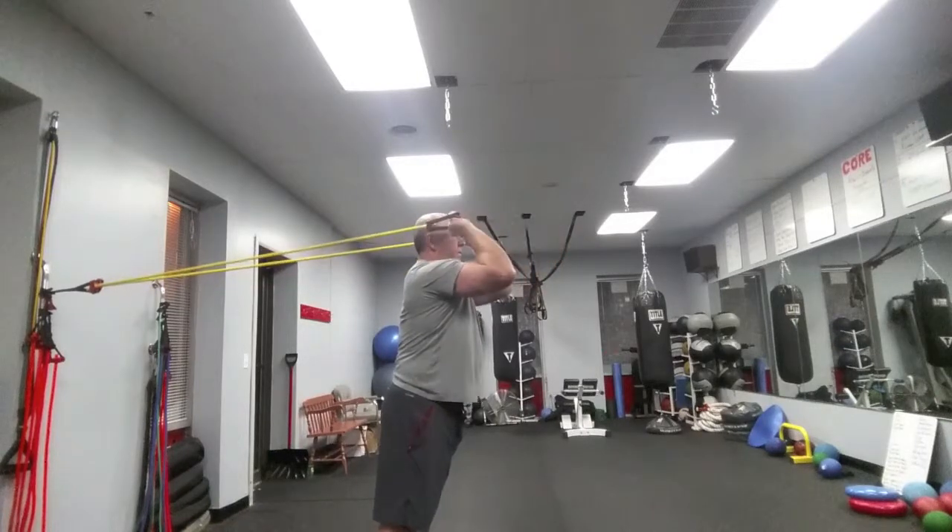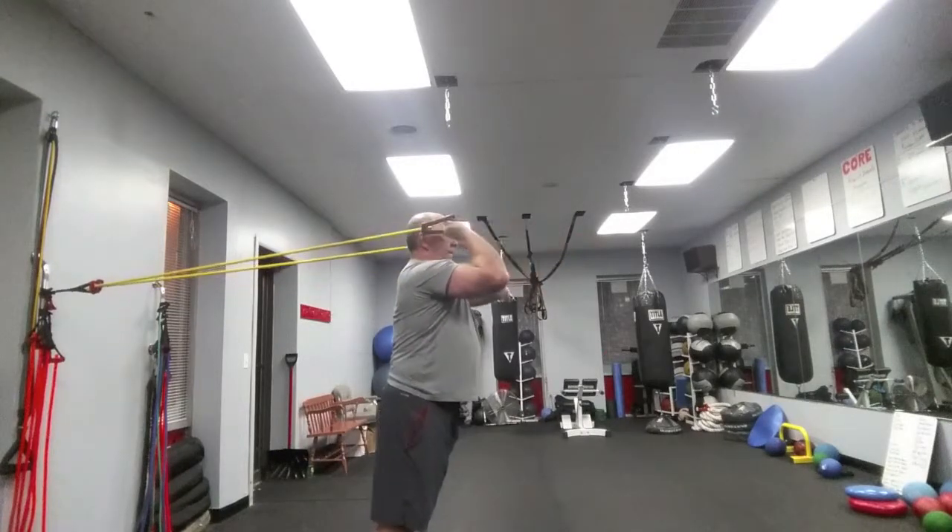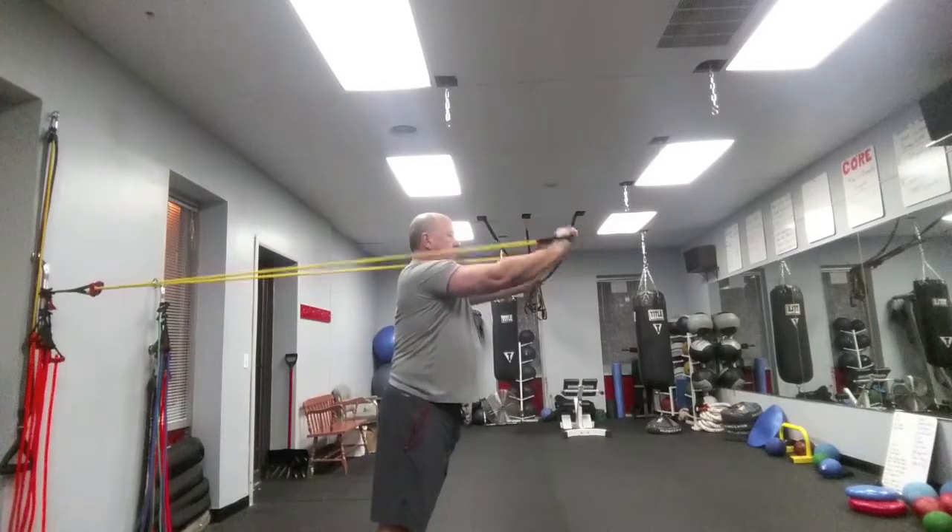Press down and fight that return. Keep your elbows in the same place.